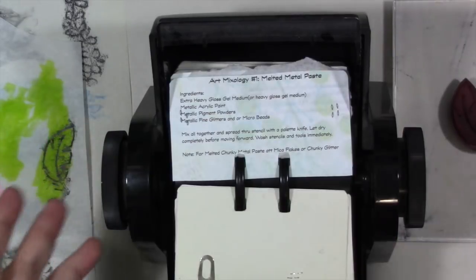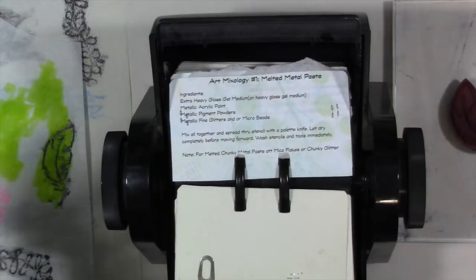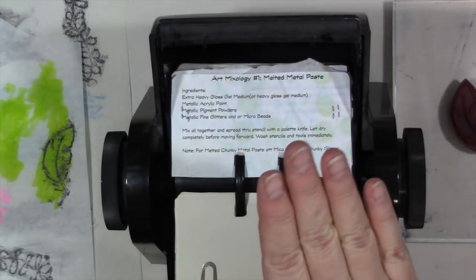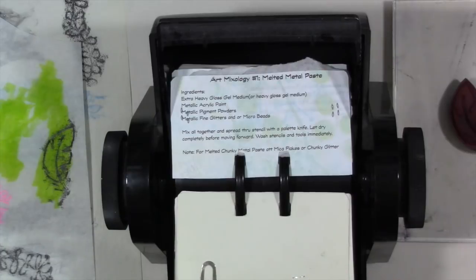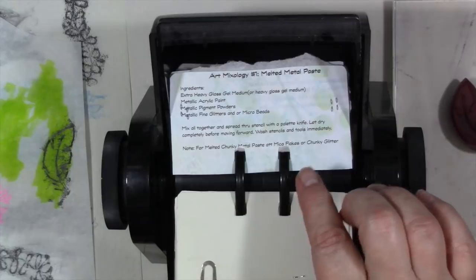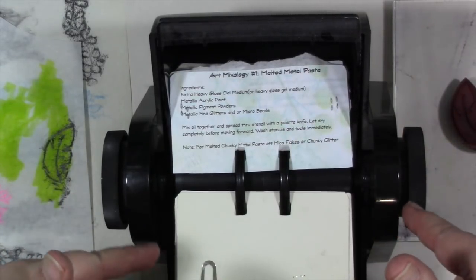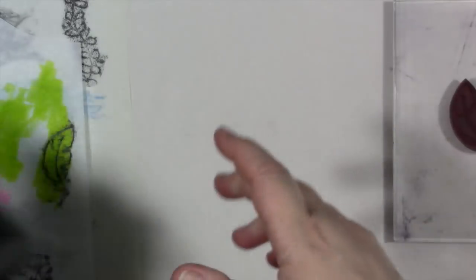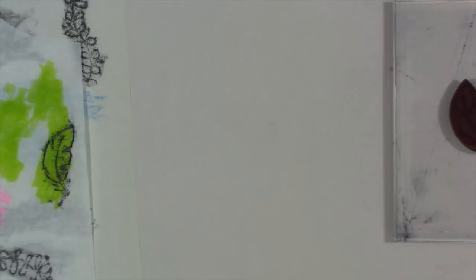As part of that, I create recipe cards, just like you would for any other recipe — a drink recipe or a food recipe — in this case, an art recipe. I have them in a file for you, and the link for episode one recipes and this episode's recipes will be in the description below. So we have two more recipes this episode.